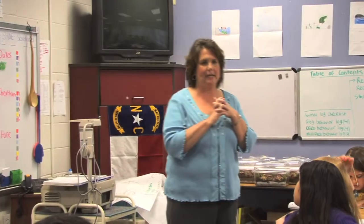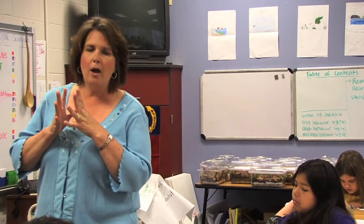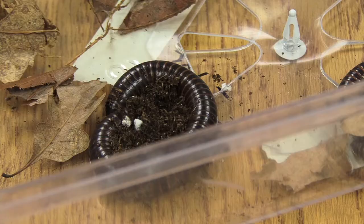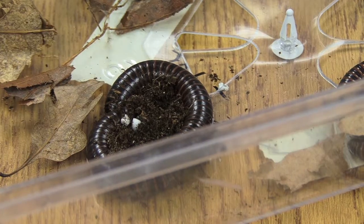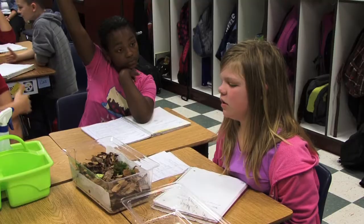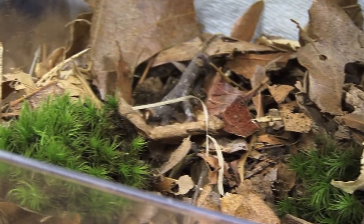Before we work with our millipedes and observe them, I want you to look at your observations that you made in your science notebook from yesterday. The lines were brown and the body was black. We counted all the stripes, then we multiplied it by four and we got 256 legs. They would go under the leaves and one of them went straight into the dirt.